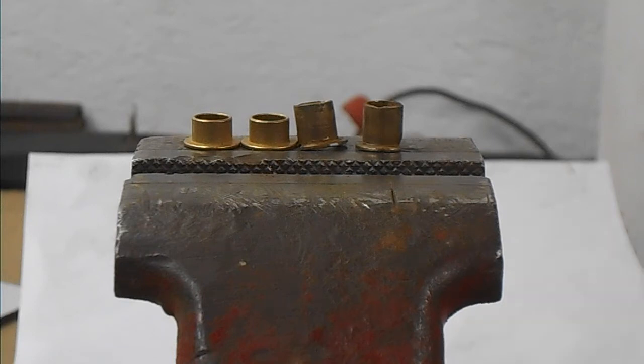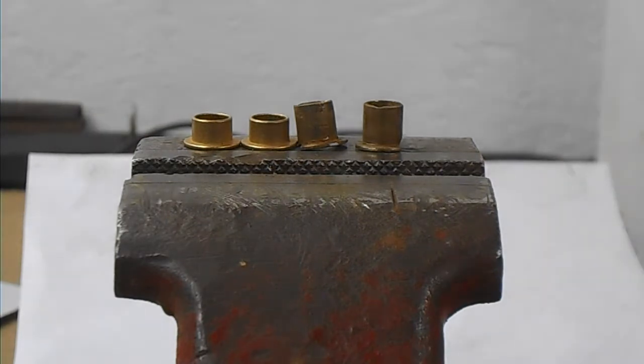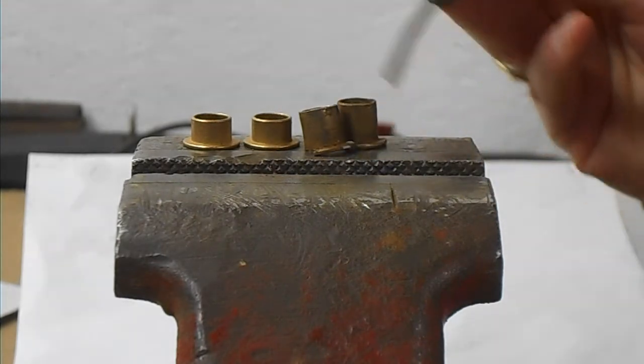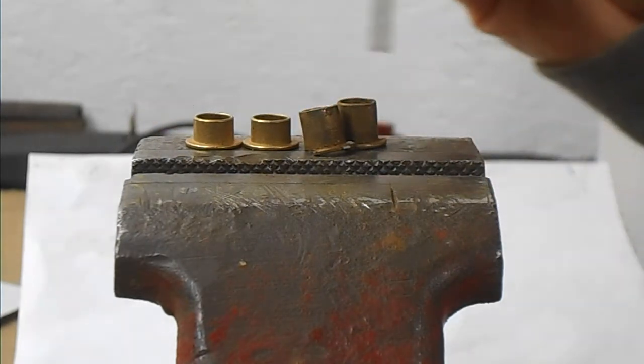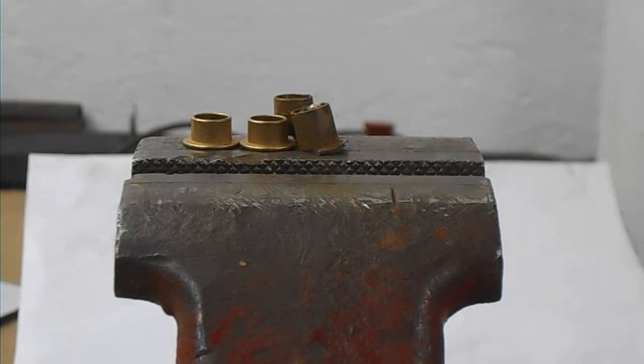I'm back working on the Mustang today. I'm going to reassemble this lower door hinge, and the first thing I want to do is show you some differences between the new and the old bushing. I removed the bushings from the original hinge — these are the original bushings on the right, and the new ones are on the left. You can see the new ones are shorter than the original ones. They built them well back then, and what you can get today is not quite the same.